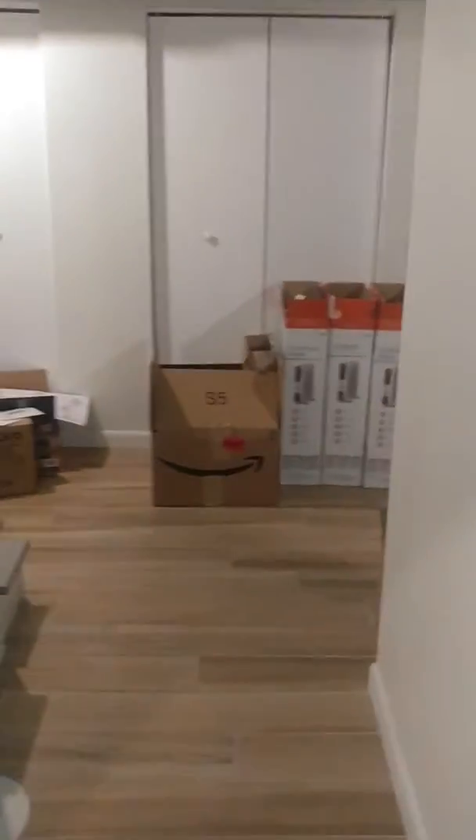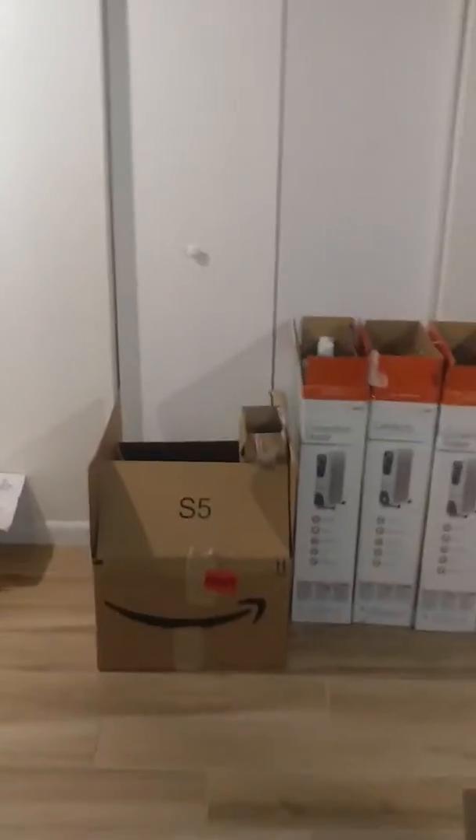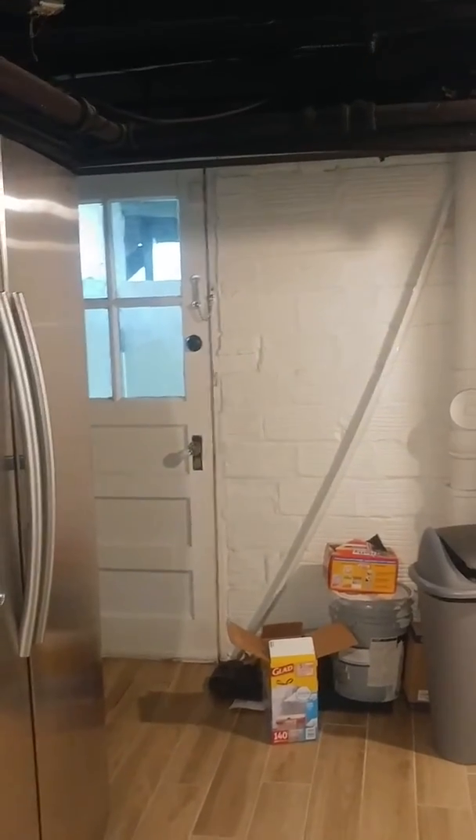We're going to look to see our path to get this water heater out. A little bit of clearance issues here under the steps. Come around — there's also a door out there too. So we have a walkout right there. That's the easiest way.